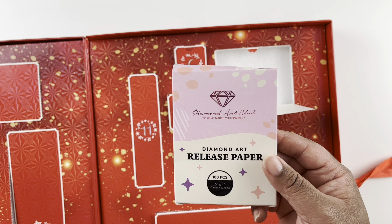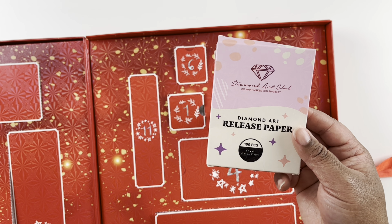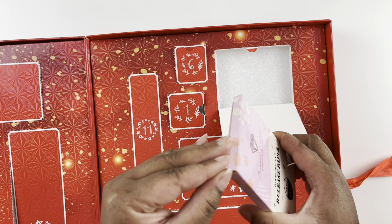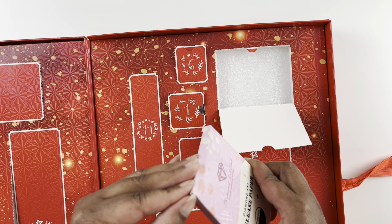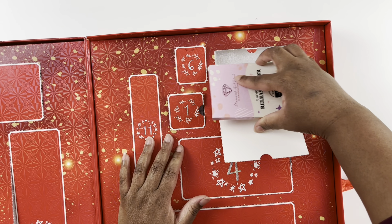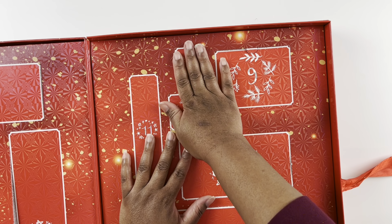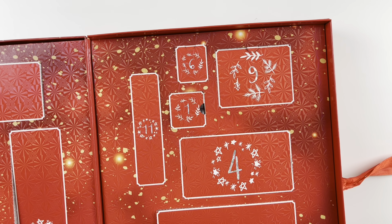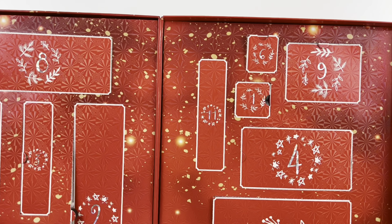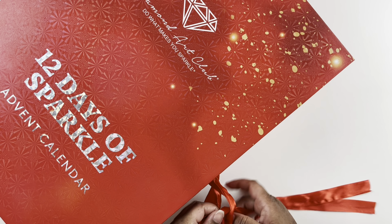Release papers take the place of the clear plastic film on diamond paintings and allow you to section off your work one square at a time. It's really satisfying to use them, especially for big diamond paintings so it's not overwhelming. That's something I will totally use. I love the release papers for day nine — I'll see you guys tomorrow for day 10.